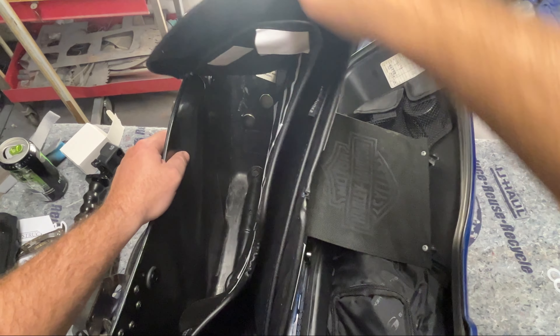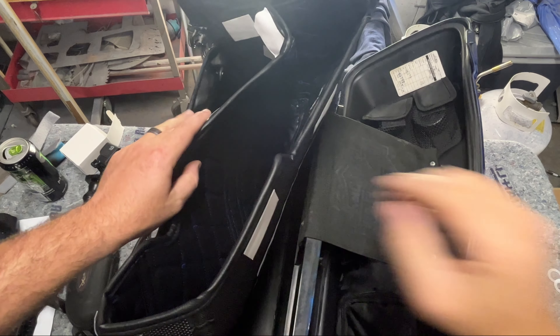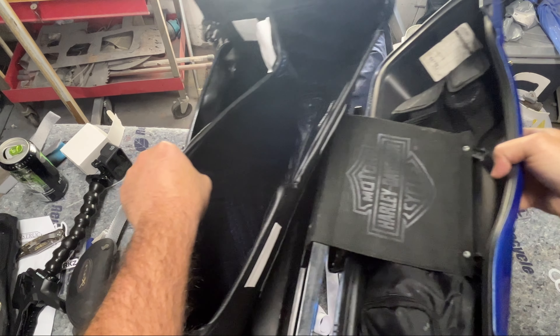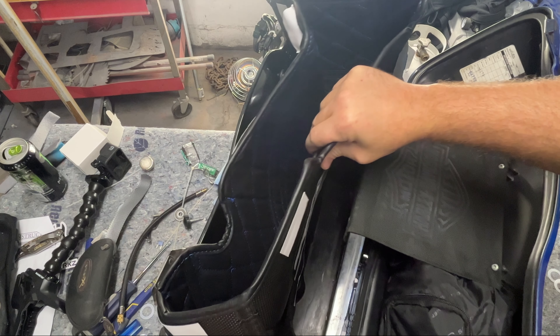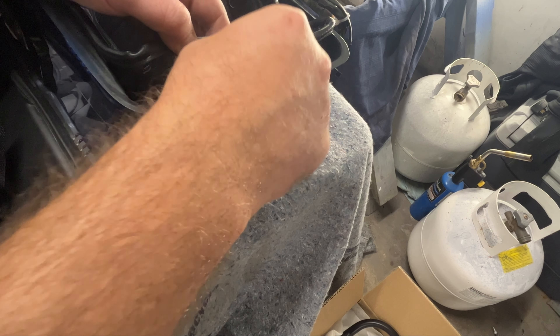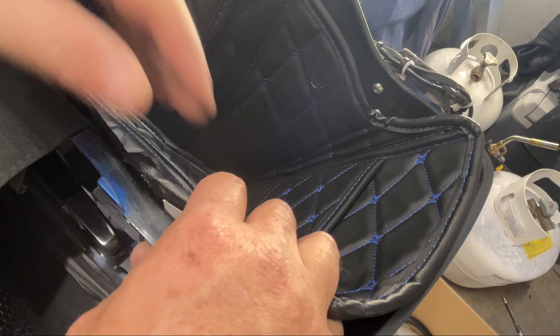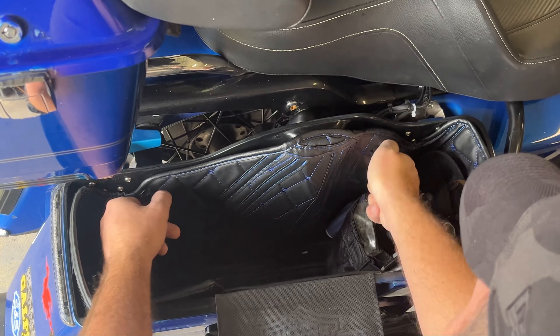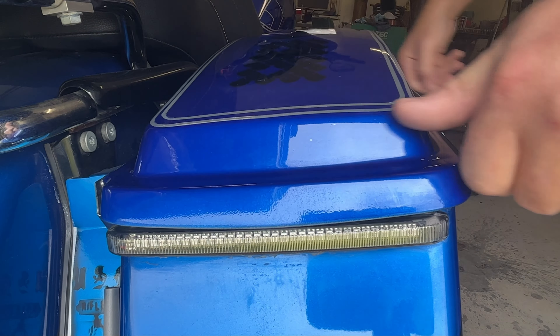Once that's dry, I'll start installing the saddlebag liners. They only go one way — make sure the holes are pointed inside the saddlebags for your mounting hardware, so you don't have to poke any holes; they're already done for you, which makes it that much simpler. Once they're all fitted, I can start removing the backs of the velcro and working it around, making sure it's stuck real well. Once that's done, I put them back on the bike — that simple. One down, now do the other side — same exact process.